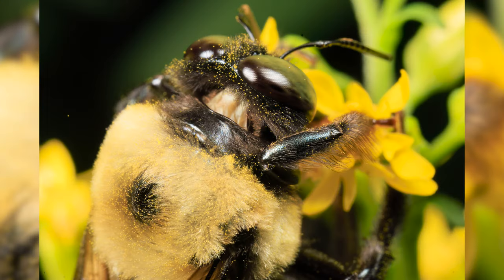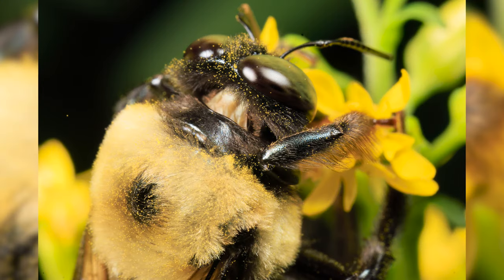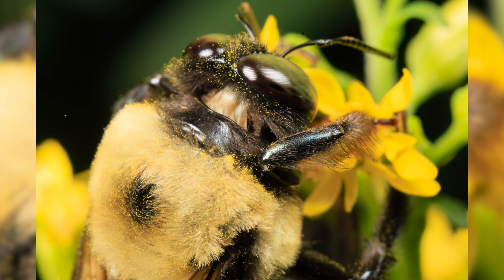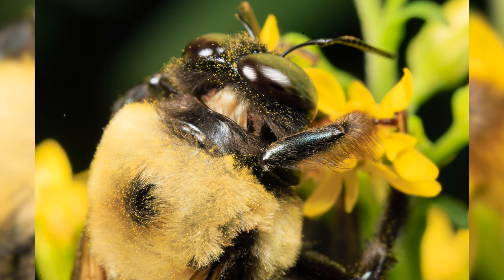My EF version of this lens that I previously owned was able to produce 1-to-1 magnification, but the new RF version can go a bit closer — up to 1.4x magnification. That doesn't sound like a lot, but it makes a difference.